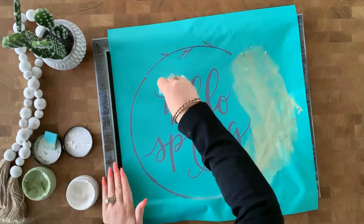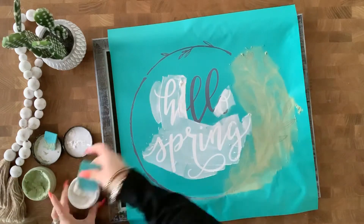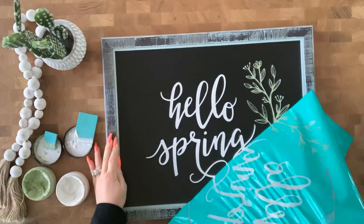Then I'll move on to Hello Spring with some white Chalkology paste, smearing that around with a small squeegee, and then once I have it all covered, I'll squeegee off my excess, and I'll show you how it looks. It's so stinking cute, you guys.